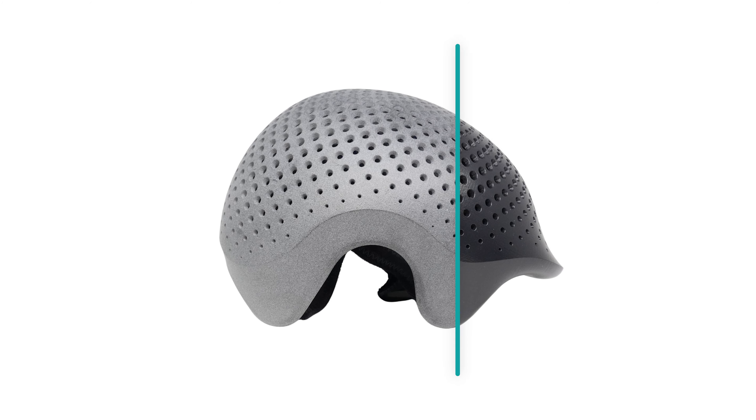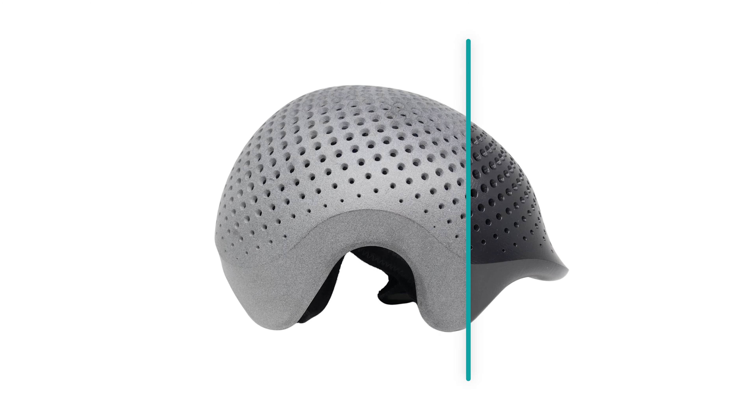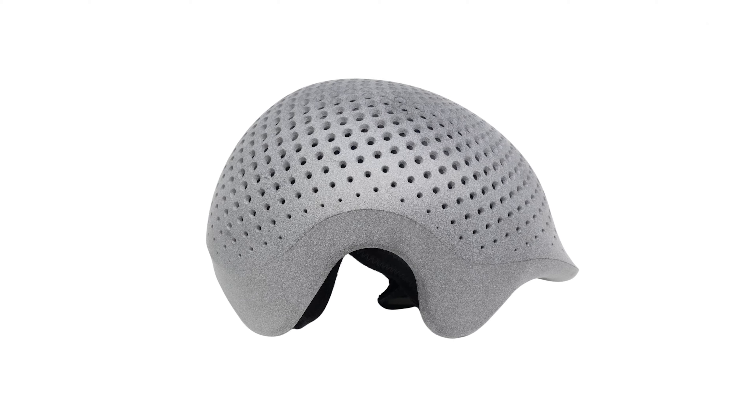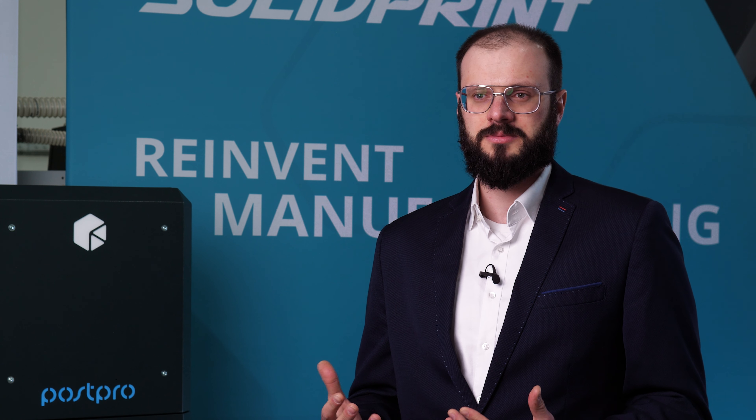For polyamide materials, we haven't noticed significant dimensional variation between smoothed and non-smoothed parts. We noticed slight shrinkage on TPU parts, but that can be accounted for in the design phase.